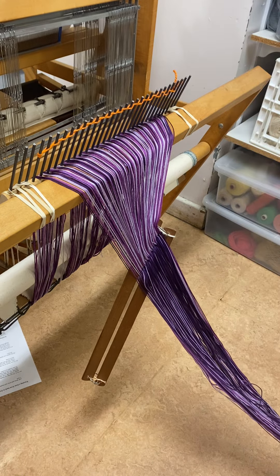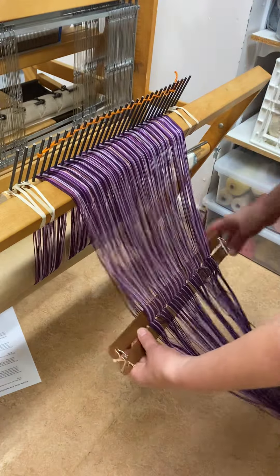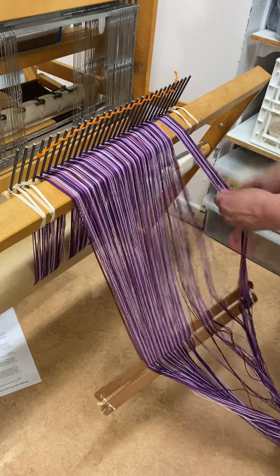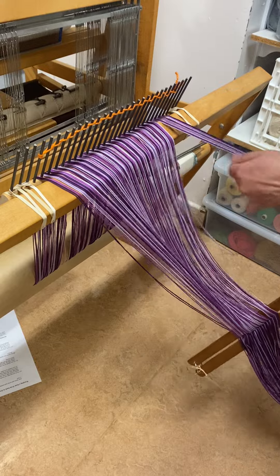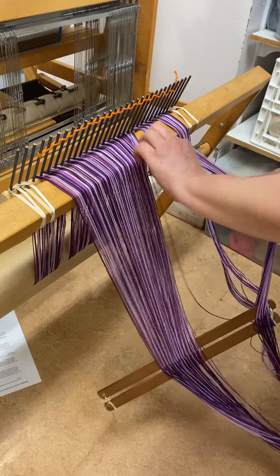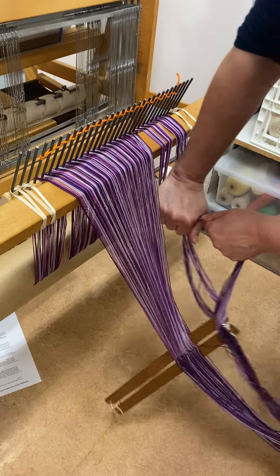Now when I'm winding on — if you're winding on by yourself — it's important to learn how to do the tug method. I'll move my leaf sticks down and I'm going to very carefully and methodically start at one side, and pull and strum and stroke. I'm giving it a fair amount of tug, pulling firmly, and I'm separating the bundles according to the nails in the rattle.